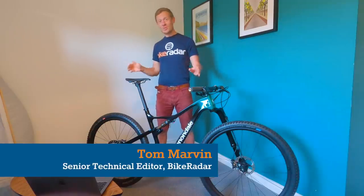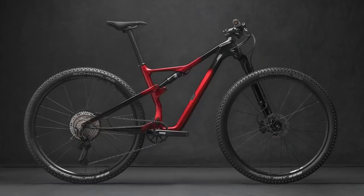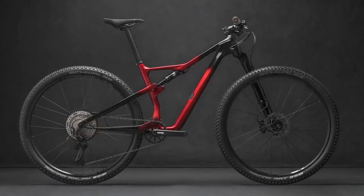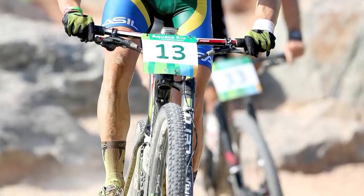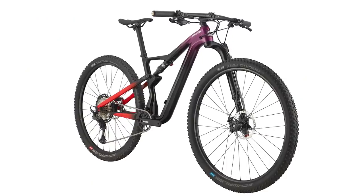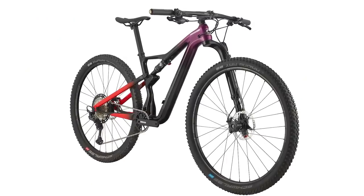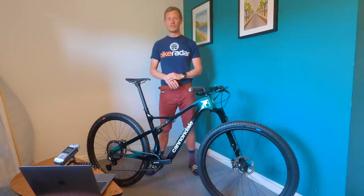Cannondale has a brand new Scalpel XC race bike. This is a bike that has been around for many years, racing between the tapes, flat out fast and winning many podiums along the way. In 2020 there's a new version of the bike with a whole new frame and an SE trail bike version too.